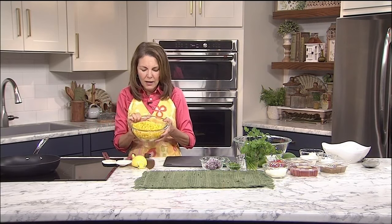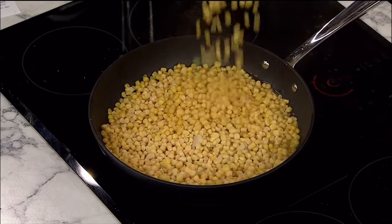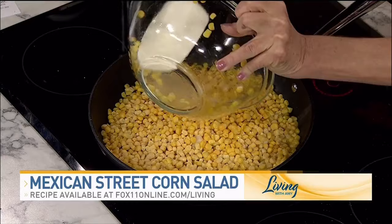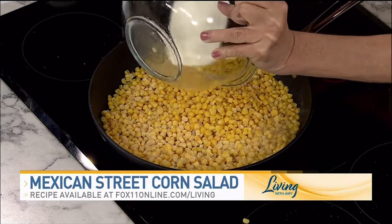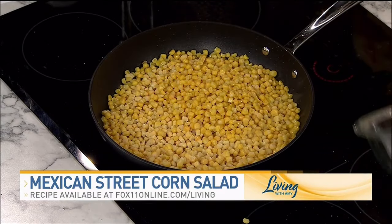This time of year, this is just frozen corn that we thawed. If it's really wet, you might want to dry it a little bit and get it into a smoking hot pan. I preheated my pan, the olive oil is hot, and this is what you want to hear — that sizzle. We want to get some color on that corn, and that char is going to give it a lot of flavor.